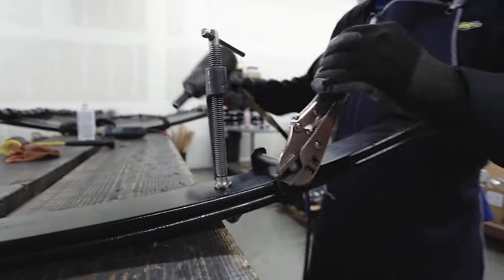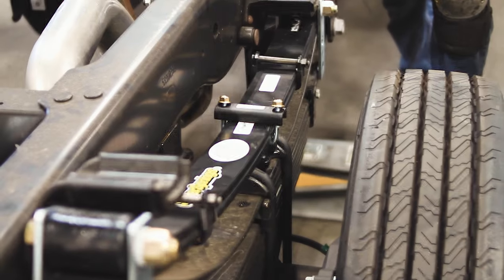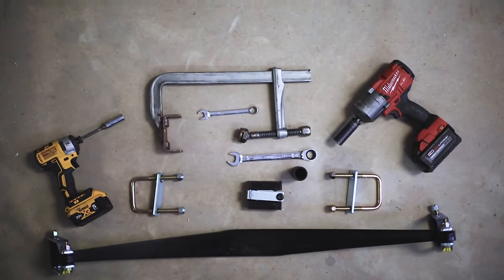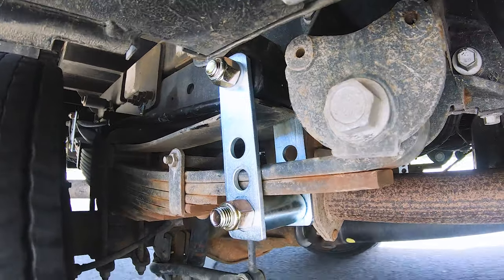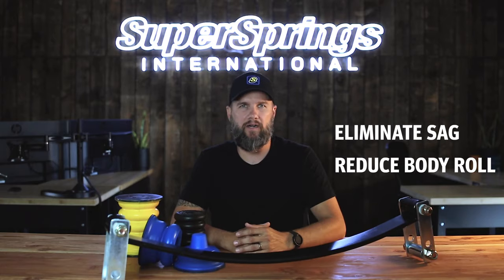Super Springs are our namesake product. It's what we started with back in 1996 when we began our U.S. operations. These are a bolt-on steel helper spring designed to add spring rate to your existing leaf pack — an add-a-leaf alternative. Super Springs are designed to eliminate sag and reduce body roll.